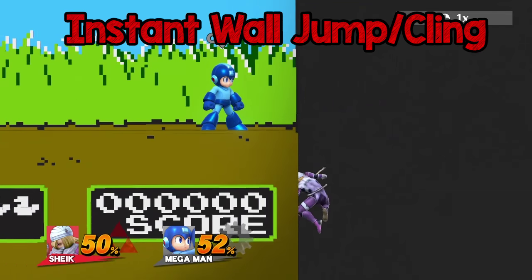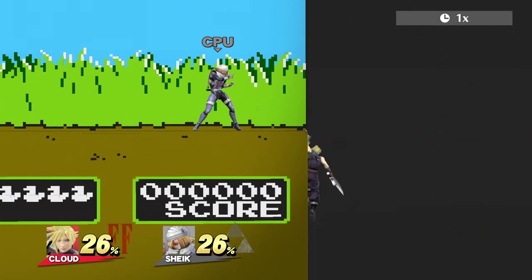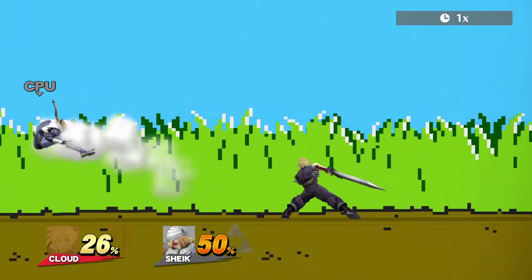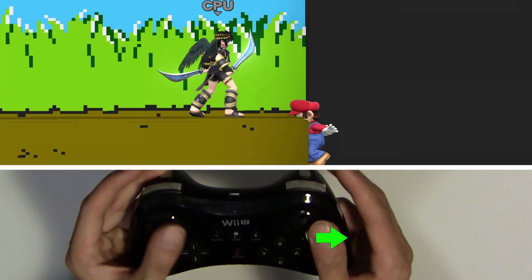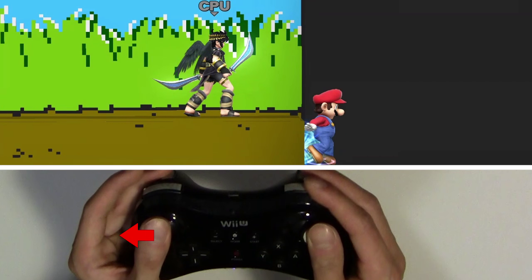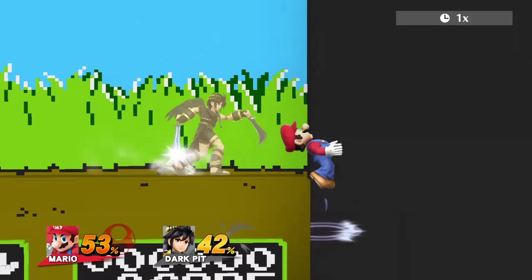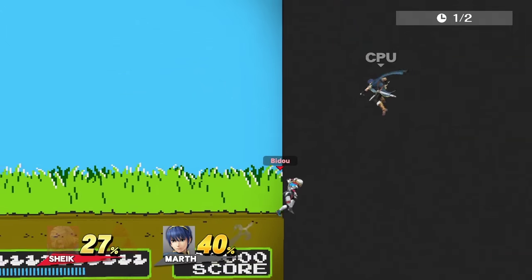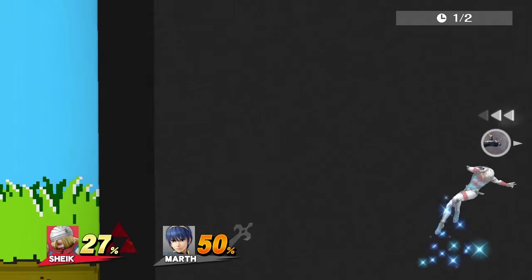Wall clinging and wall jumping off the ledge is nothing new, but with Bido you can do it frame perfect with ease, which gives less time for your opponent to react. To do this, hold on to the ledge first, hit back with your right stick, then instantly hit your left stick towards the stage, then jump back and attack or air dodge. Instead of going back on stage, you can also edge guard using this, like with Sheik's Fair.